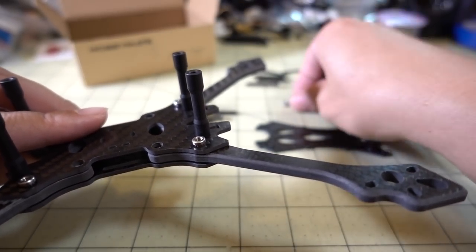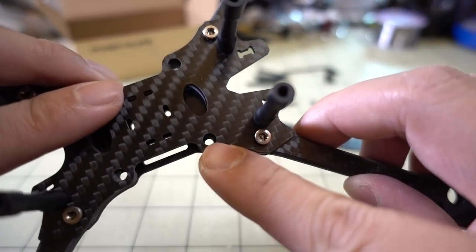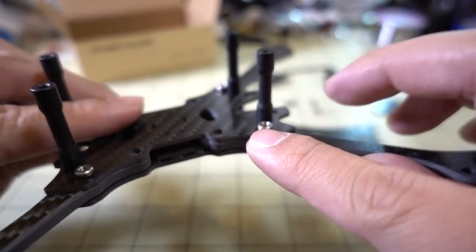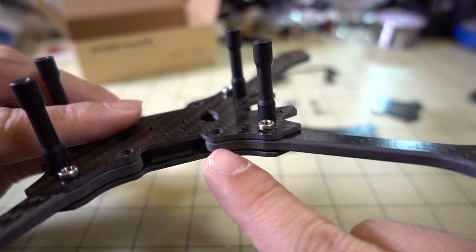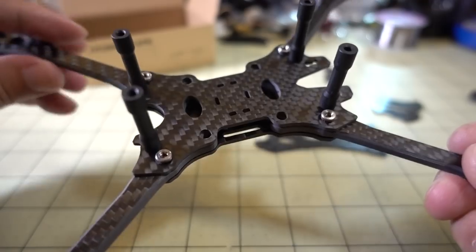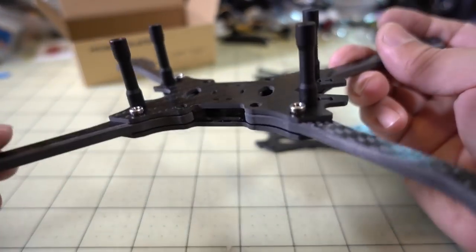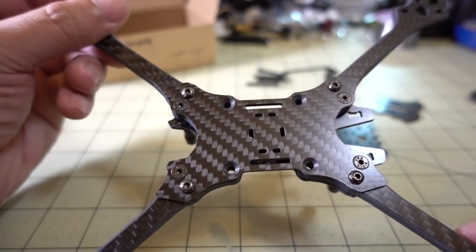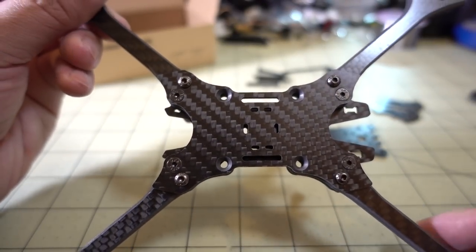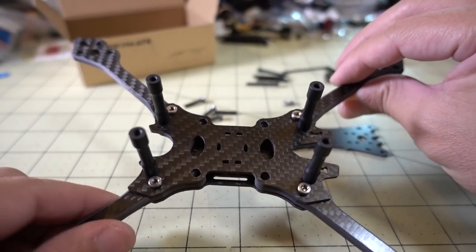There are four more press-fit nuts that go right there — I think those are to hold this part of the arm secure and also for the stack. It's fairly straightforward, actually. I don't think there are going to be any extra screws left over, so it shouldn't be too hard to figure out. This is probably the first step in getting the frame together, and once you get at least this part done, the rest should go pretty easily.